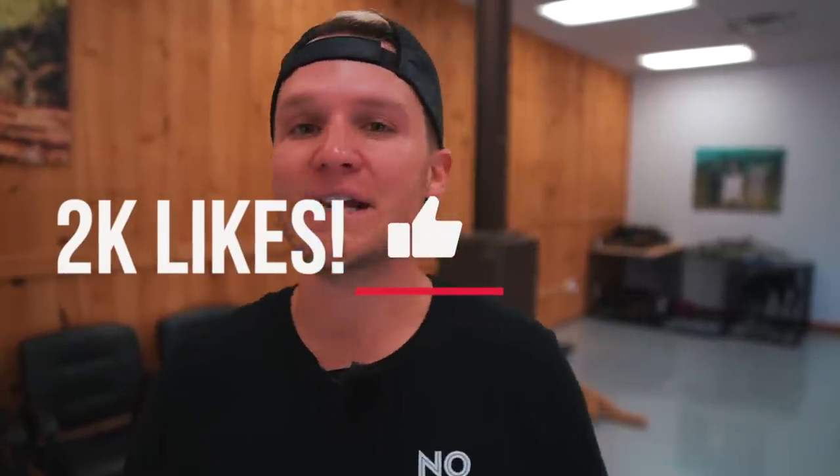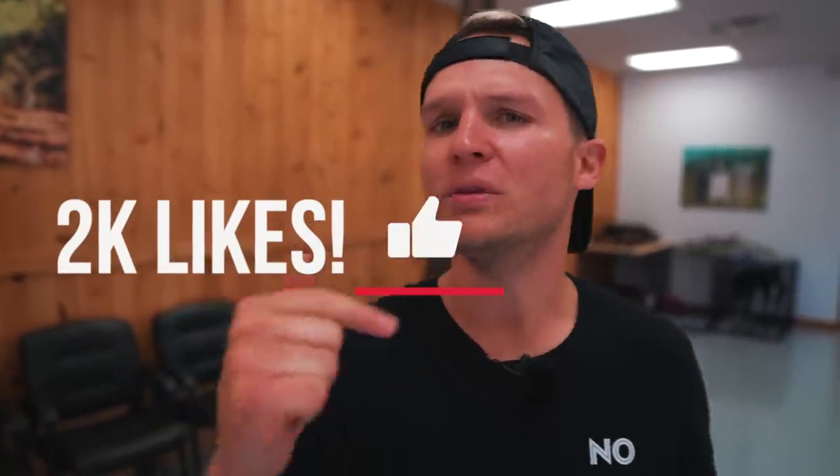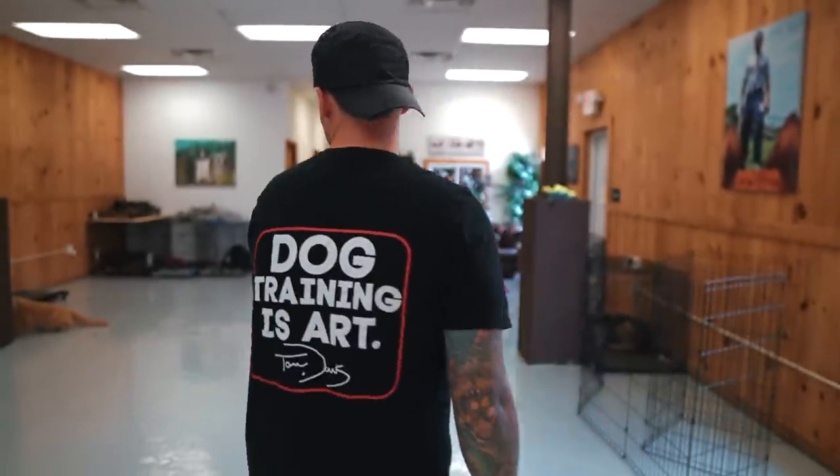We're going to do a challenge — if we get 2,000 likes in the first 24 hours, I'll go live this weekend and answer all your dog training questions. You can also cop yourself some No Bad Dog swag, link in the description below. But let's get into the video.